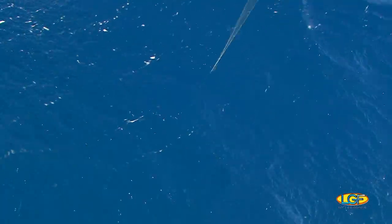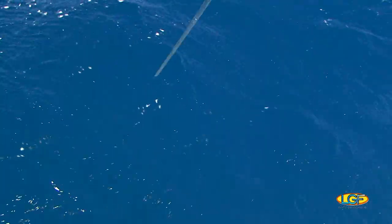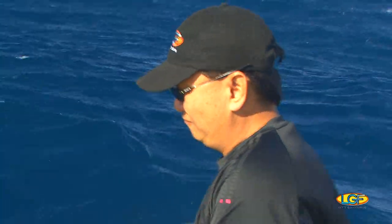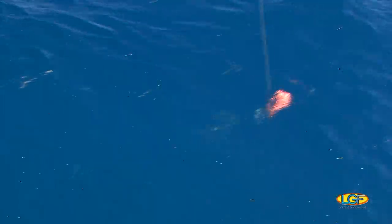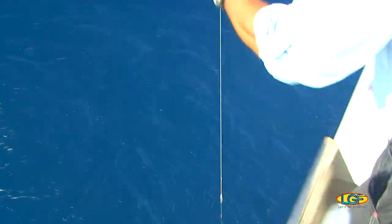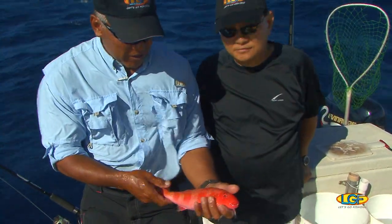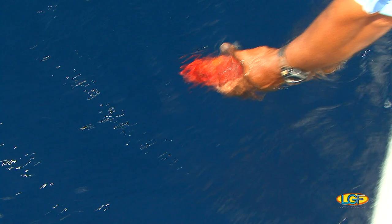Hey, look behind you there, Clay. Don's hooked up. There you go, doing good. The main thing — you keep the line tight. Good job. What do you think, Clay? That one should go back swimming, huh? I think so. It's just a shade undersize. Just a little small, so I think we'll let it go. Yep, let it go.